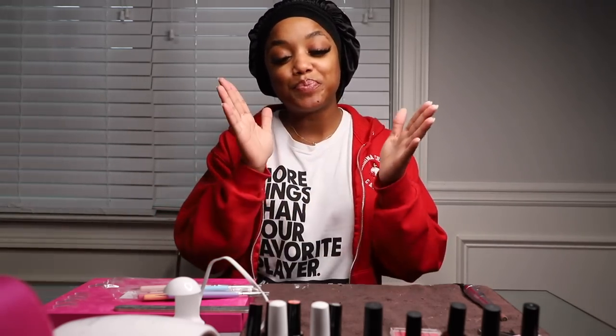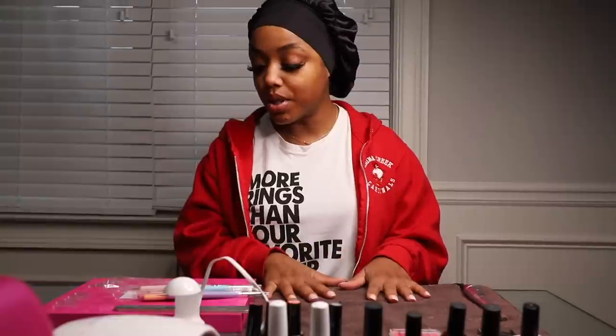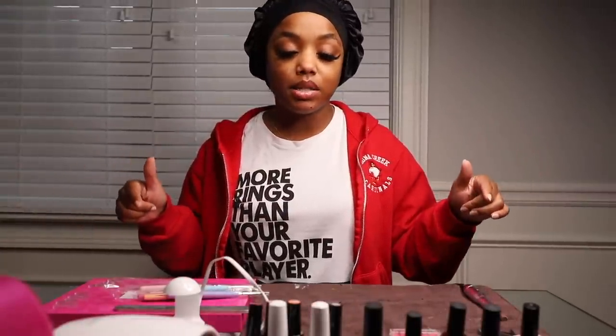I've only done this three times — you would think, wow, you're doing a whole video, what do you know? I do know that they last and they look good, so I want to show you what I do. I definitely recommend these nails because if you're like me when you go to the nail shop, they don't be shaping it right, they don't be doing it right. So do it yourself. Everything that I use in this video I will link in the description box. I haven't had a lot of experience with different brands, but these brands that I have used and that I'm showing in this video, I don't have any issues with.